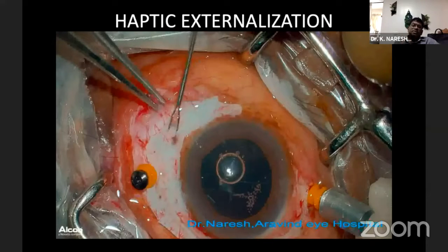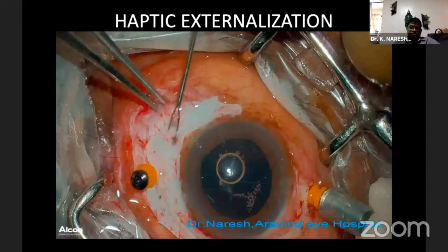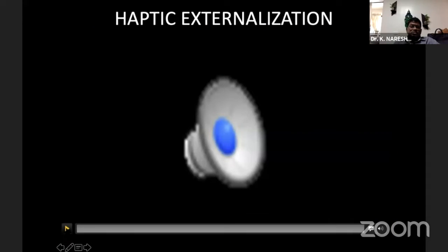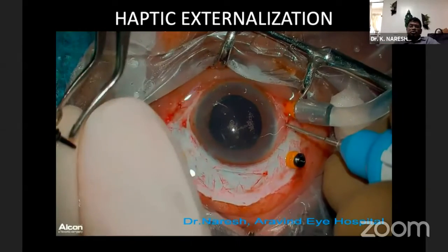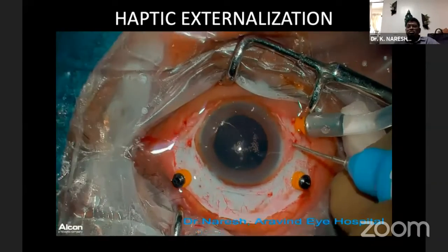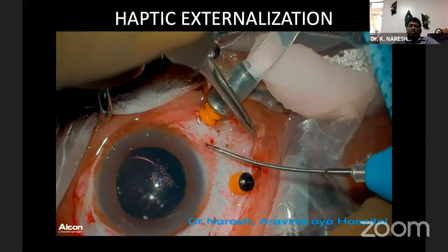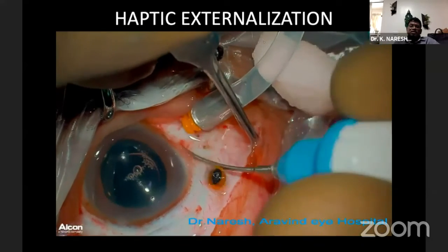Being a vitreoretinal surgeon, I am very comfortable putting the second haptic into the vitreous cavity so it is easy to pick up. The Gabbers forceps we use comes as a pair — one is curved, used to insert the haptic, and the other is straight, used through the sclerotomy to pick the haptic from the vitreous cavity. It is 25-gauge and, though disposable, can be used for many cases. After externalizing the haptic, you tuck it straight away. I hold the tip of the second haptic, use forceps for counter pressure on the sclera when externalizing — it makes it much easier, otherwise there is a pulling effect.